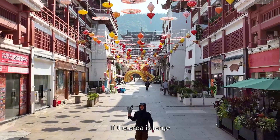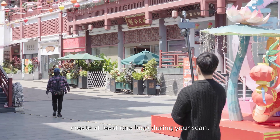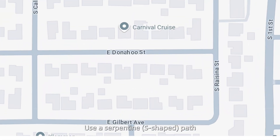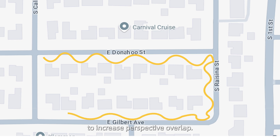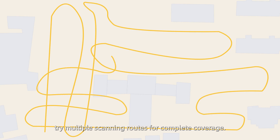If the area is large, has many obstructions, or is structurally complex, create at least one loop during your scan. Use a serpentine path to increase perspective overlap. For complex scenes, try multiple scanning routes for complete coverage.